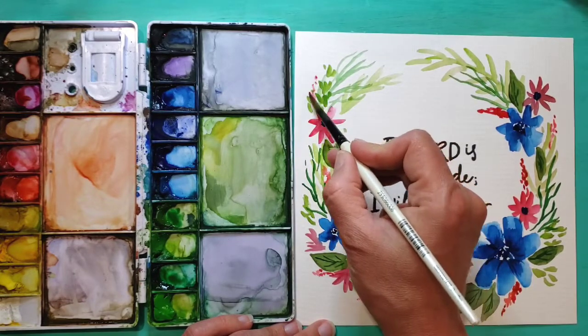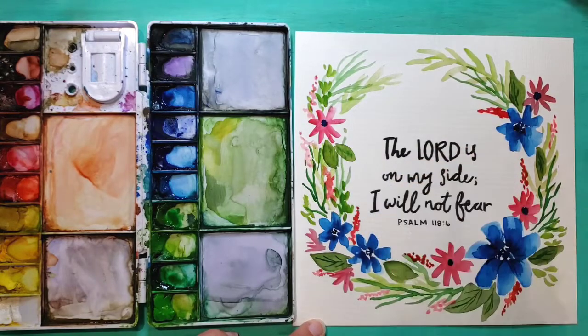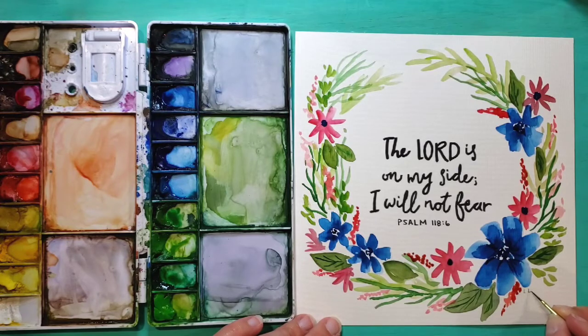Once you feel like you've filled your wreath out enough, you can go ahead and call it a masterpiece and have it all finished. Thank you so much for watching my tutorial and I hope you are enjoying my videos.